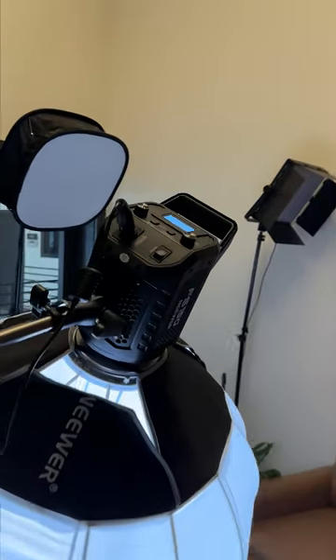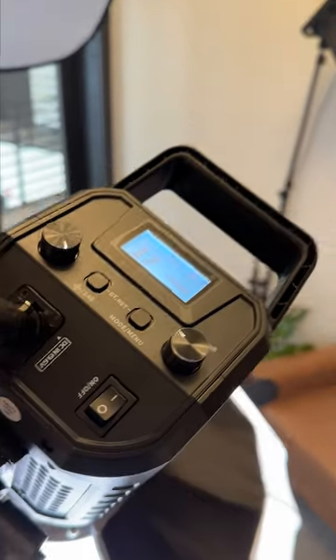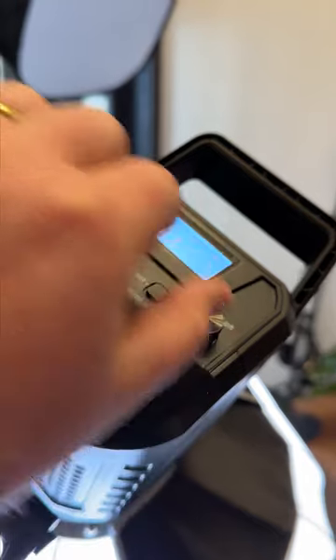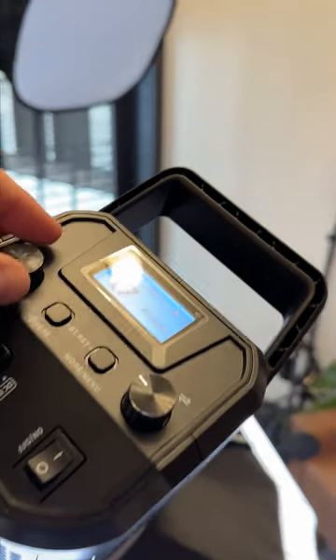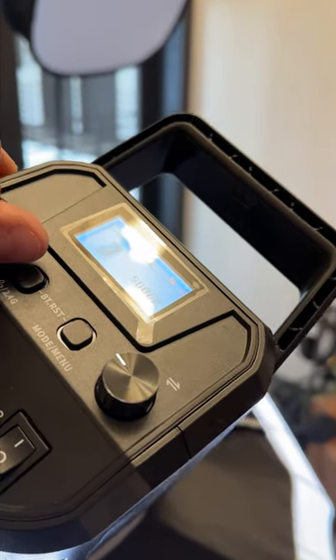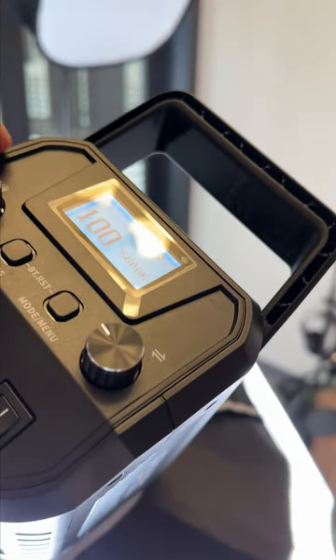I lowered this down to an odd angle so you can see the back. On the back, you don't really ever need to mess with these dials — this doesn't do anything. It's supposed to change color temperature, but we use the same frequency, the daylight light. You'll see this number decreasing all the way down to zero, and you can make it 100 to make it really bright.